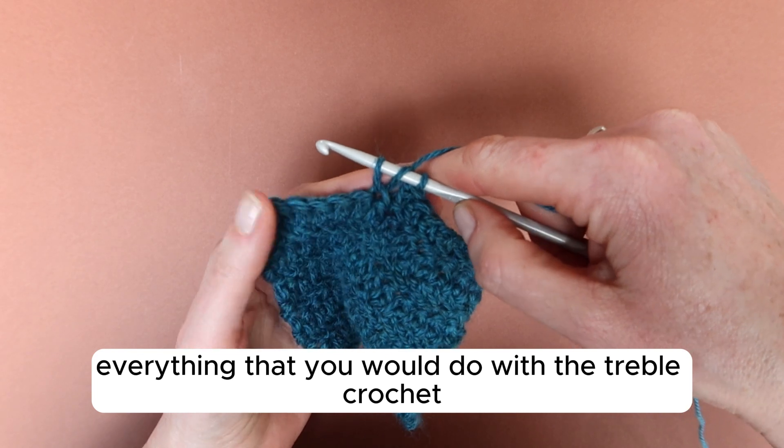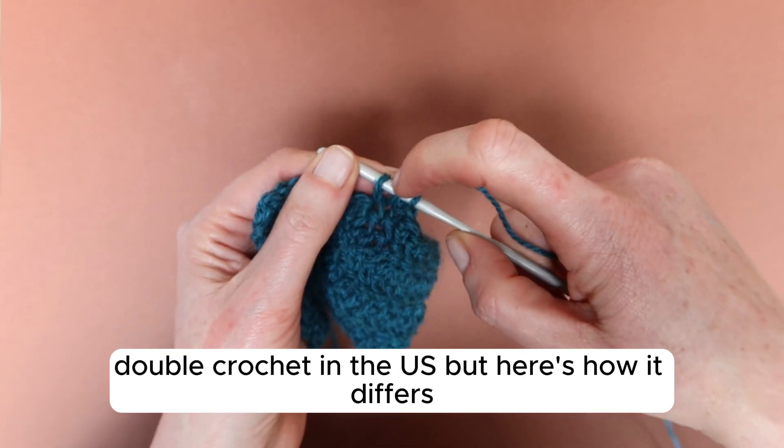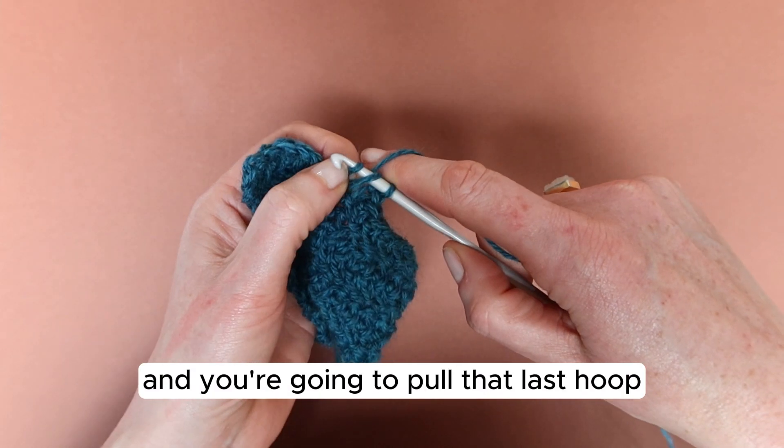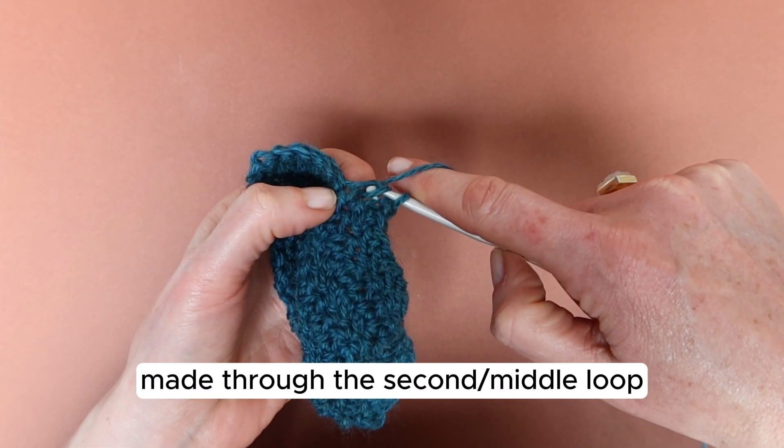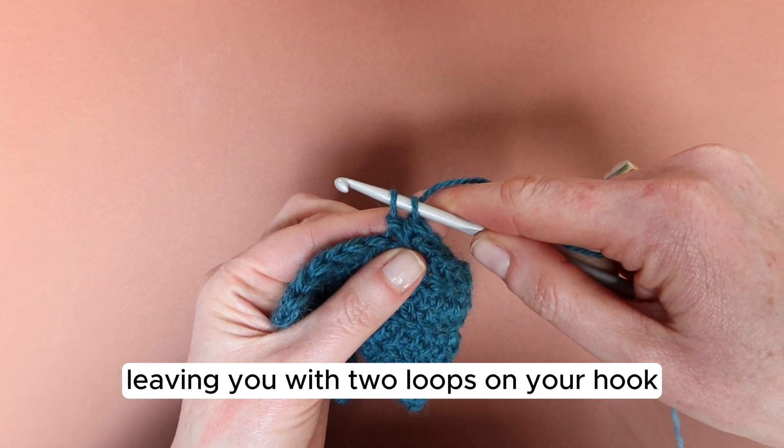So far everything is what you would do with a treble crochet, or double crochet in the US, but here's how it differs. You have three loops on your hook, and you're going to pull that last loop made through the second, middle loop, leaving you with two loops on your hook.